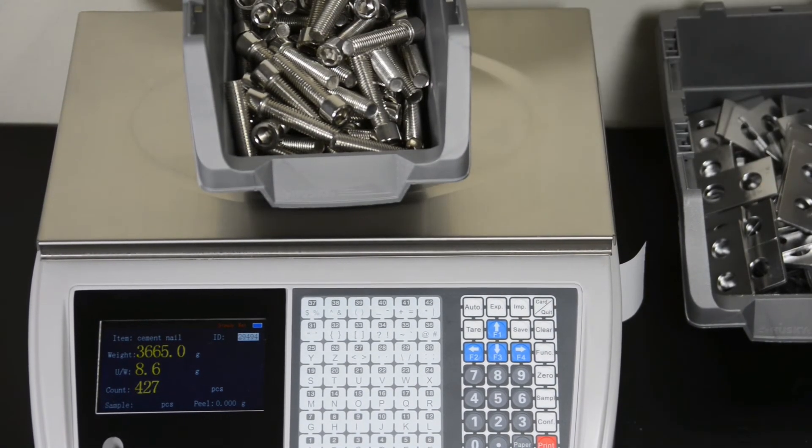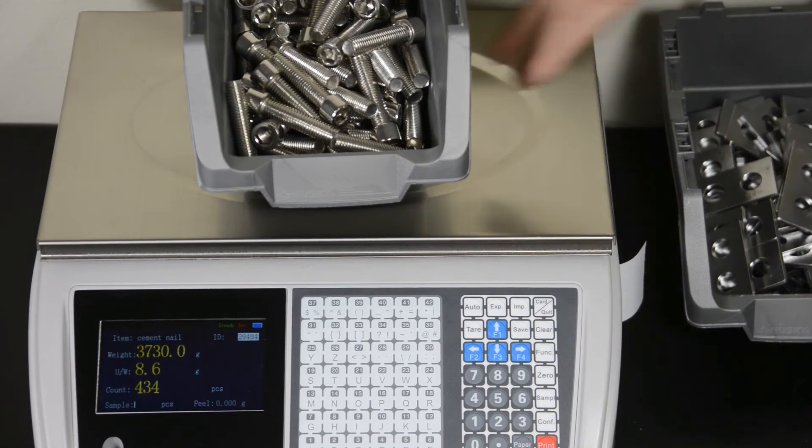Remove the first tray, press the card button and place the second tray, then the third one.